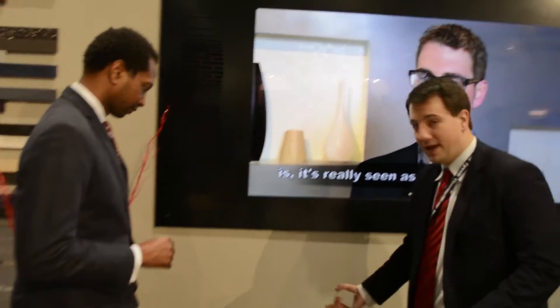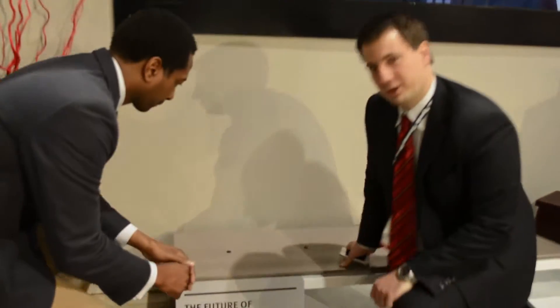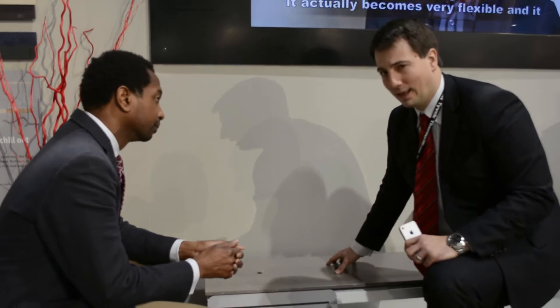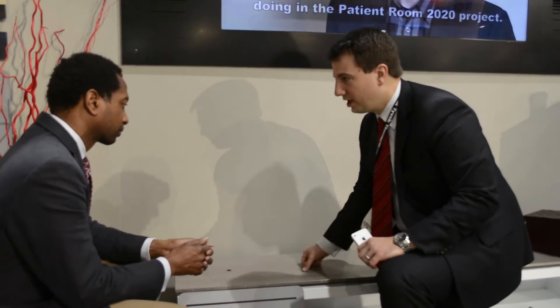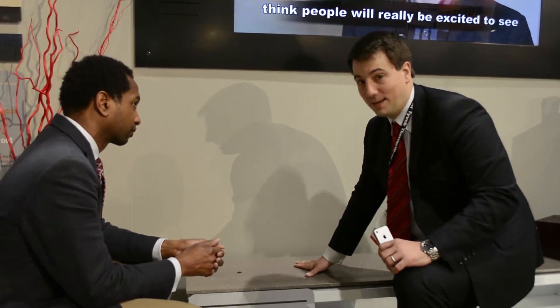It's embedded in a solid surface countertop, and what we've got here just to indicate where the charging station is is a little black dot. Now if you're going to do this in a consumer's countertop you wouldn't put that black dot there. What you would have is just a beautiful seamless countertop and then something like an inlay that would show you where the wireless charging station is.